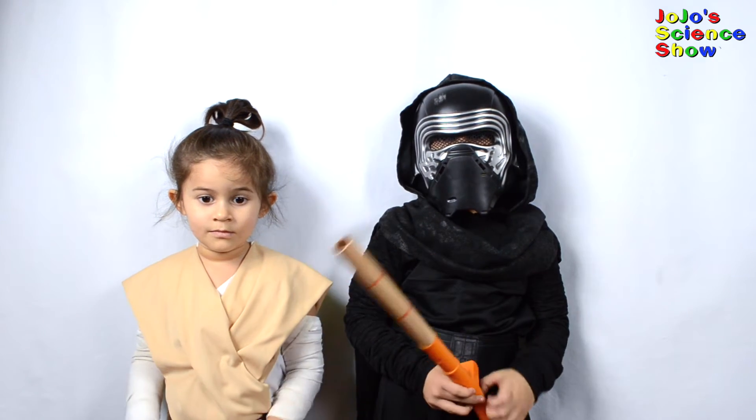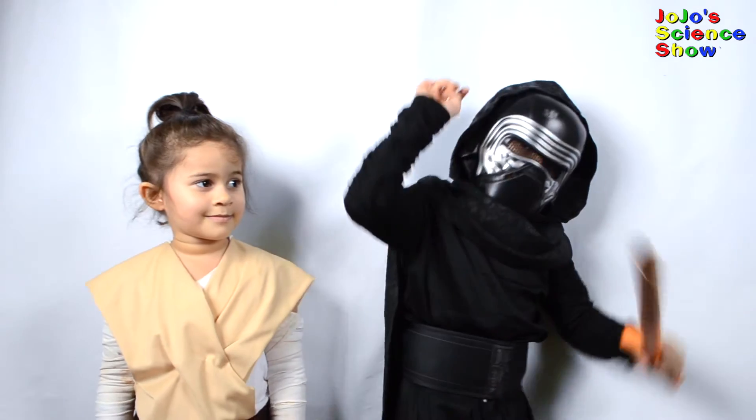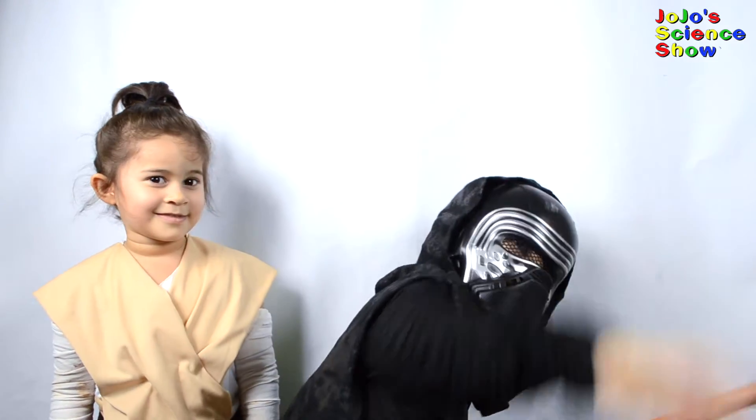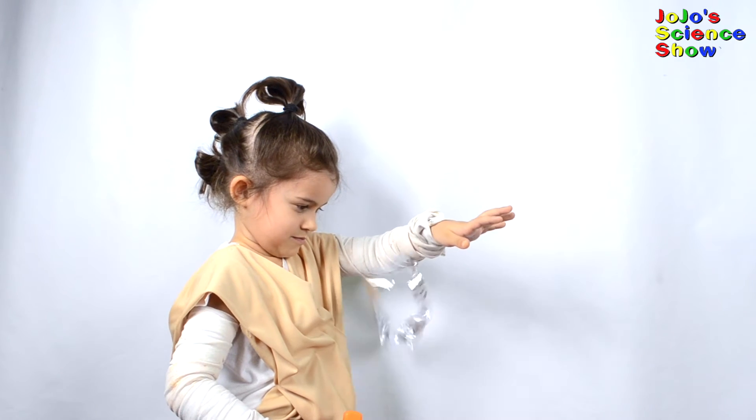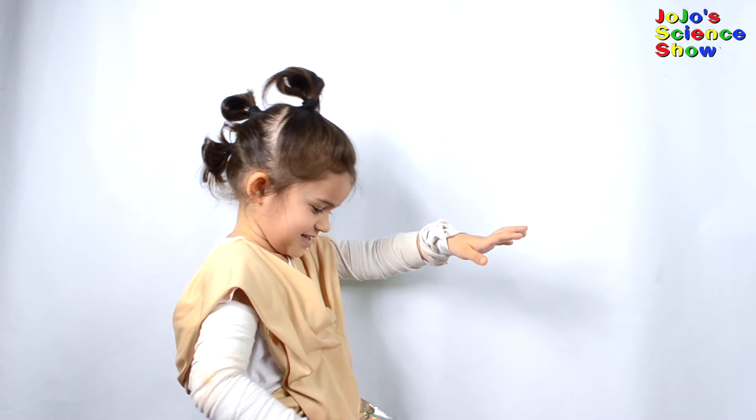Oh, look who came to visit. It's Kylo Ren and Rey. Of course they know how to use the Force. Let's see Rey use the Force. Wow, Rey is doing a Force pull. Yay!